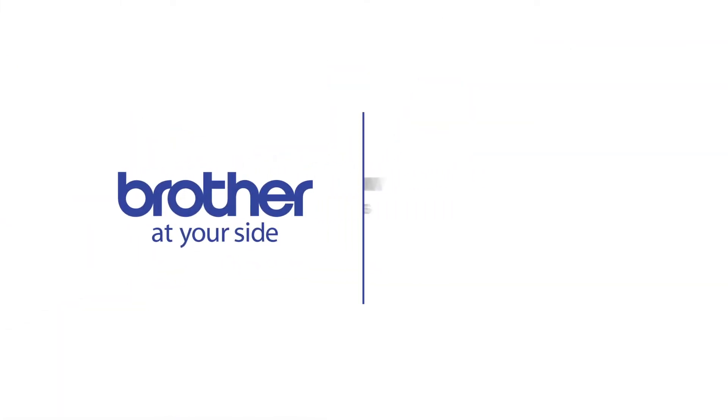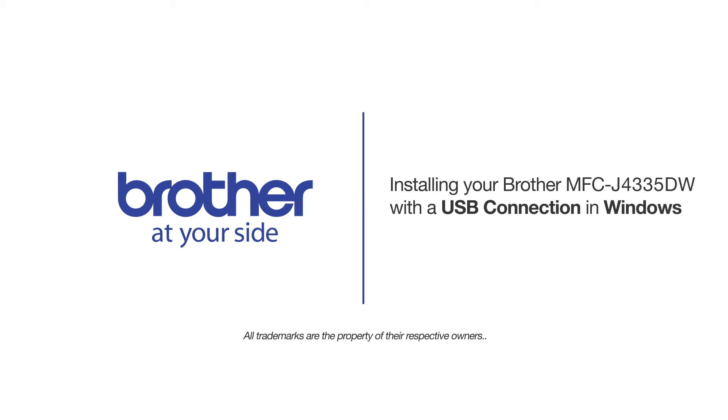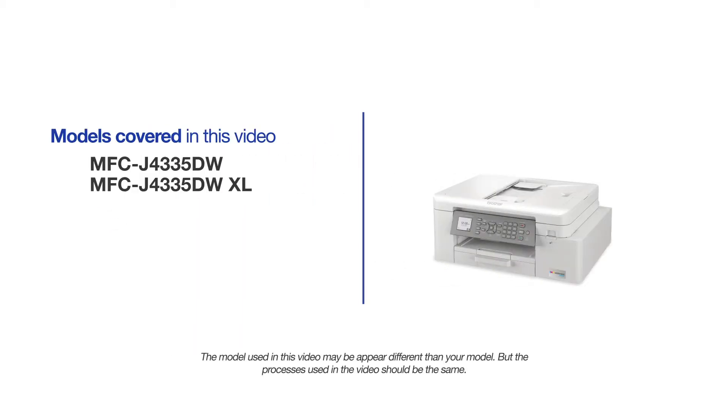Welcome! Today we're going to learn how to install your Brother MFCJ4335DW on a USB-connected computer. This video will cover multiple models and operating systems. Even though your machine may not match the model on the screen, the overall process will be the same.